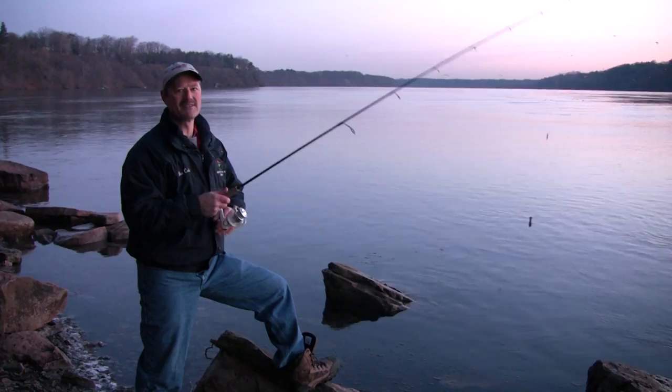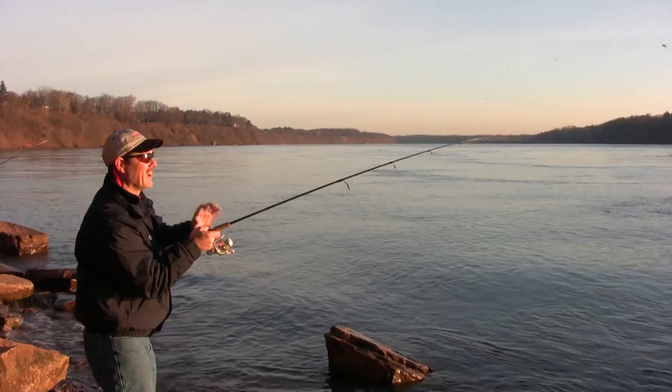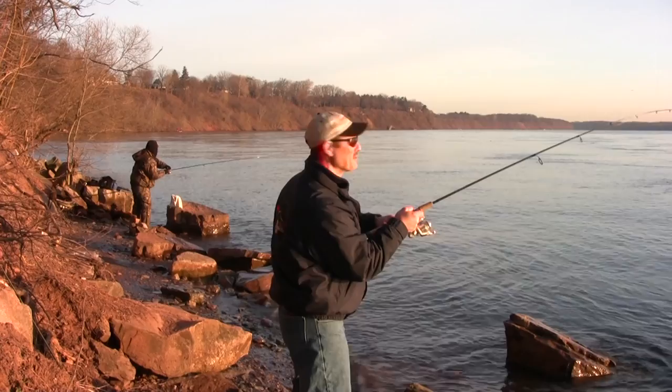There we go — we got our first hit of the day! The sun just came up over the horizon, just came up over the trees, and we got our first hit. And I see there's a guy fishing beside me here — he's also got one on as well. How's that for a double header?